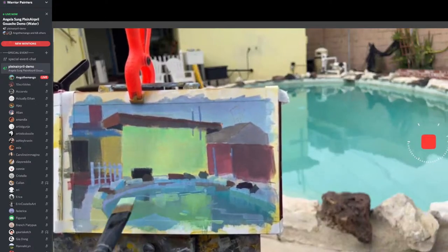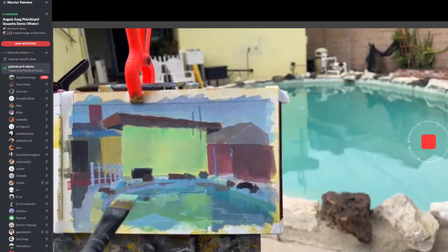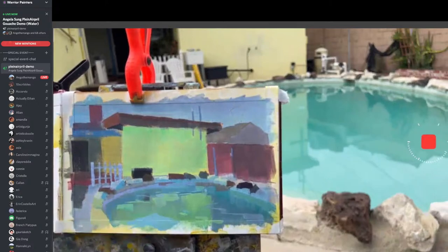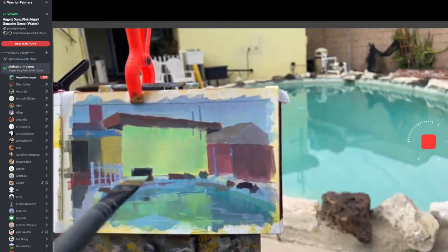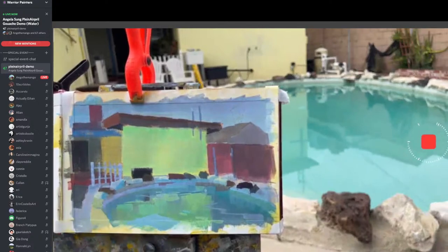Don't forget to tag me — I'd love to share your paintings. When you're squinting your eyes, the values kind of still read as one, and it's the same when you're looking at the photo reference. Squint, squint, squint.